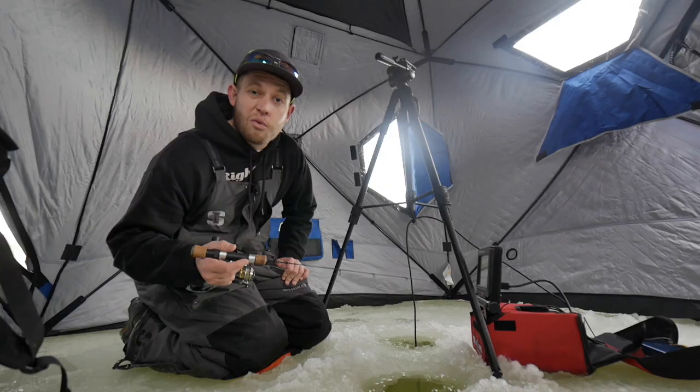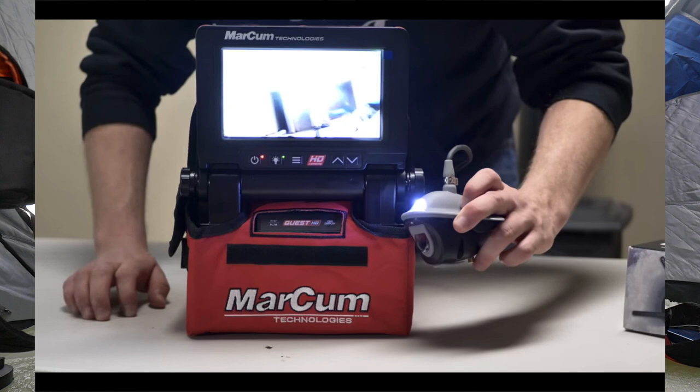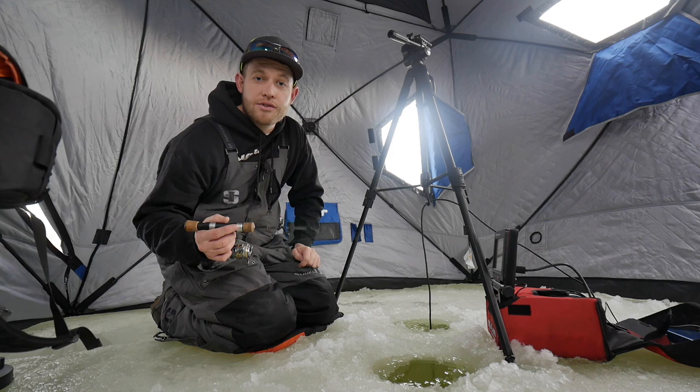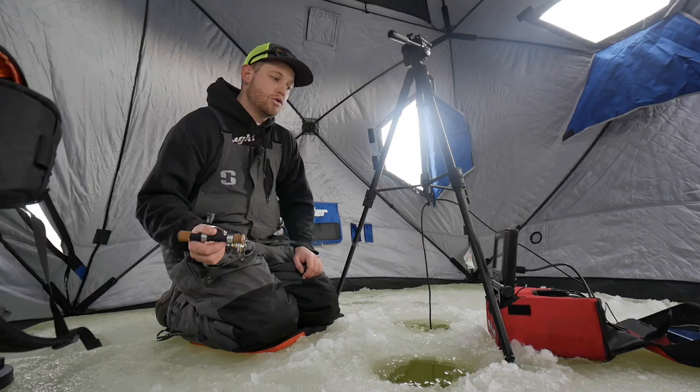Another thing I really hate about this camera is that the LEDs it uses for its night mode — which is otherwise awesome — scare the fish away. I've been fishing for crappies and I'll show you a clip of it scaring the fish away. That's the only way to see at night, dawn, or dusk with this camera. That's one area where the AquaViews have the advantage with their infrared, and it's something I really don't like about this camera.